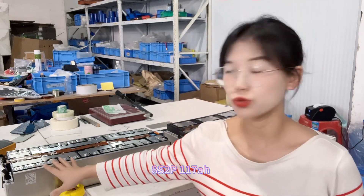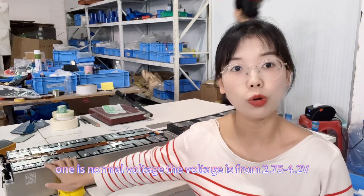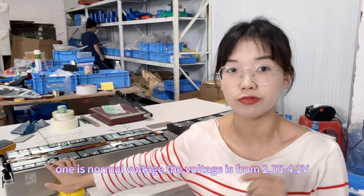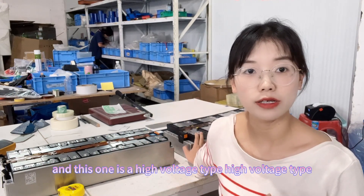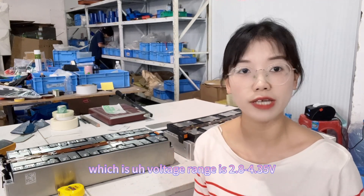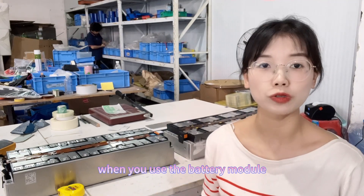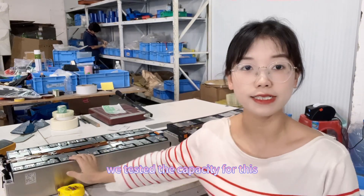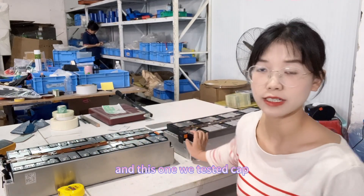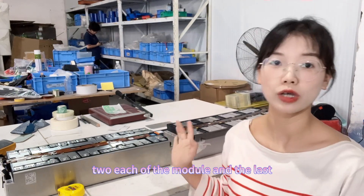For the 8-series 2-parallel 170 amp hour battery module, the voltage is a normal voltage range — from 2.75V to 4.2V. This other one is a high voltage type, with a voltage range of 2.8V to 4.35V. When using these battery modules, be aware they have different voltage ranges. We tested the capacity of the normal voltage module at 240 amp hour, and the high voltage type at 230 amp hour.